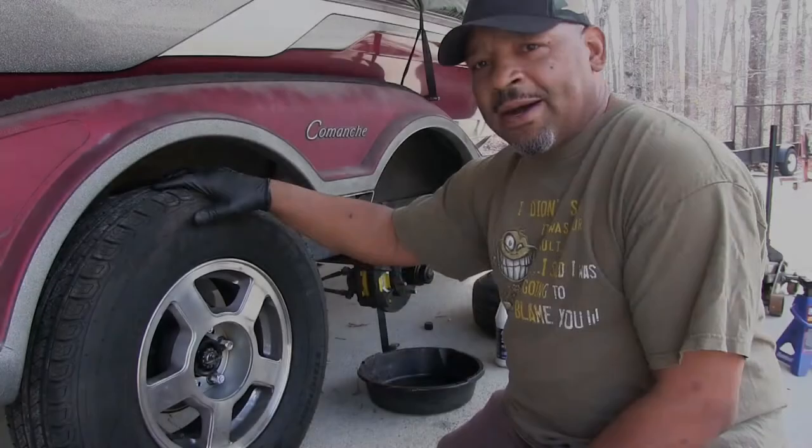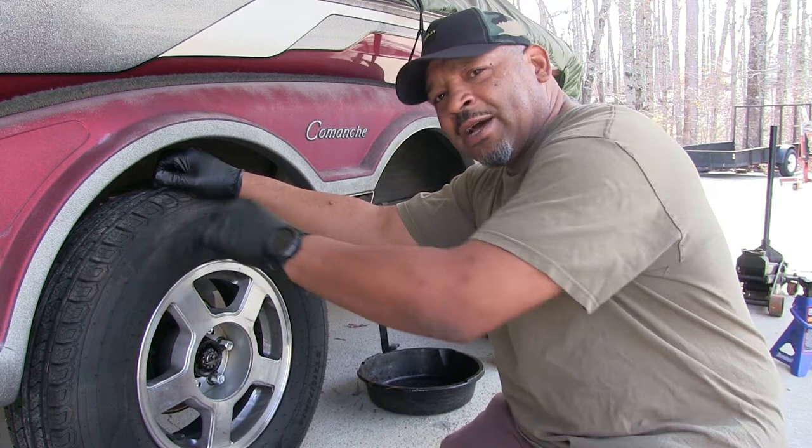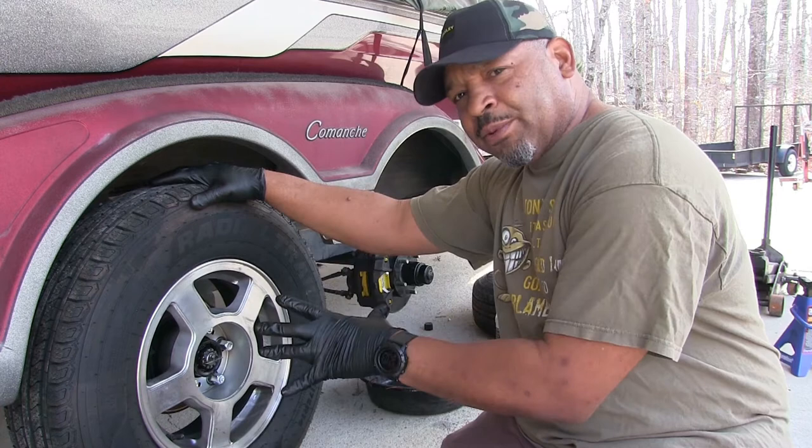Alright guys, we're back on the Cool Hub project. This is my 2009 Ranger boat. I'm working on the trailer — I'm replacing the brakes, I'm replacing the bearings, and I'm replacing the seals.